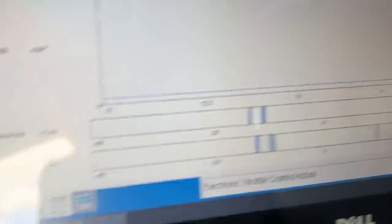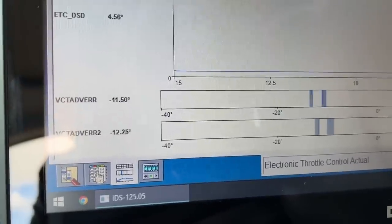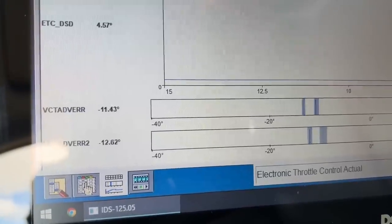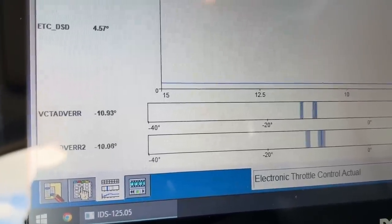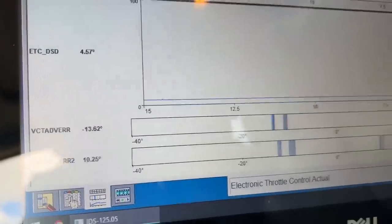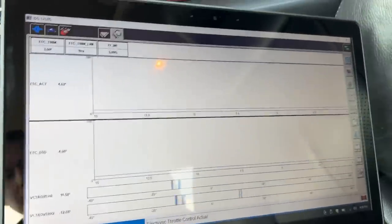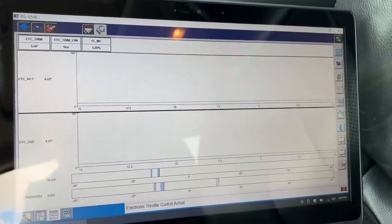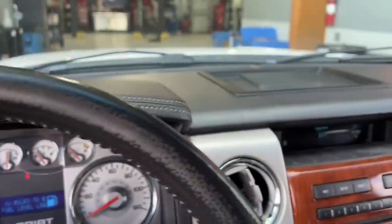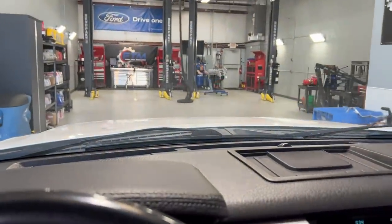Once we get this apart on the engine stand I can show you exactly how it looks. It doesn't happen that often, but it is one of those things to watch out for on the Ford 5.4 liter three valve engines.